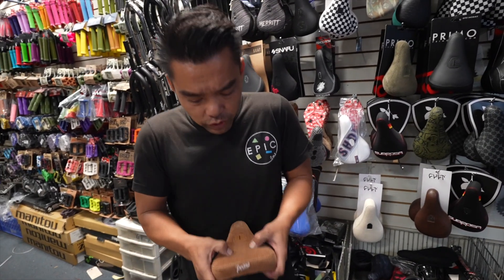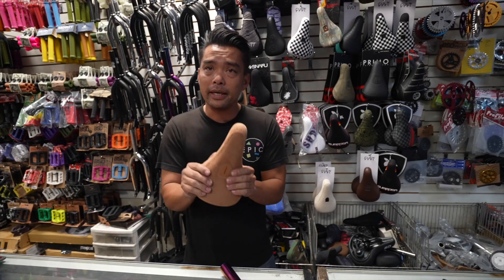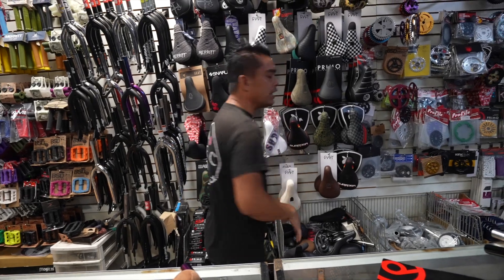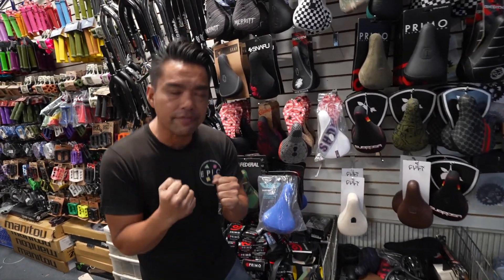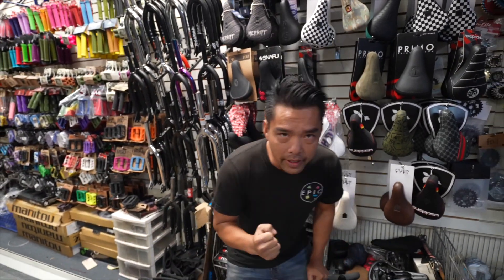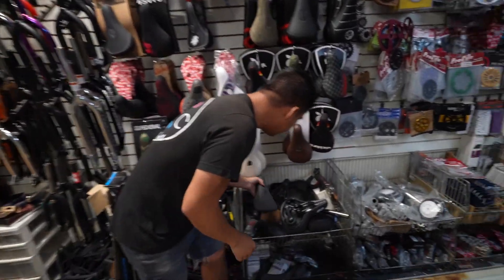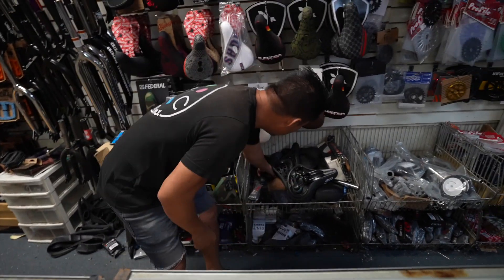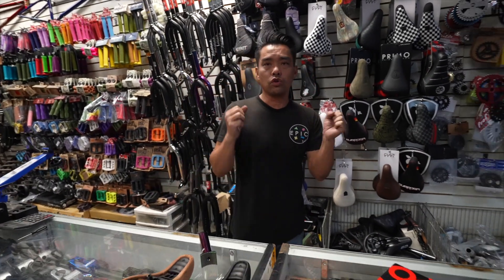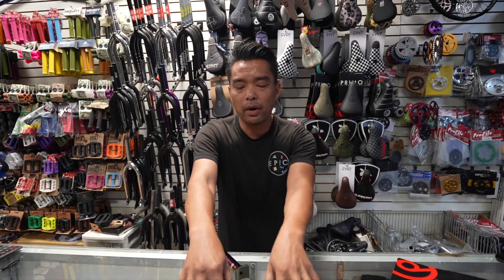You guys sitting there going, oh man, this is hard - it is hard right now, but after a while it will break in and it will be softer. I cannot stress enough - they're all made the same. They're all made the same. I can pull seat after seat - they're all made the same. They're all going to have the same surface area. The comfort part is the wear and tear.